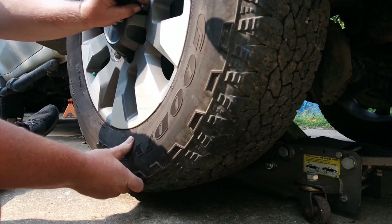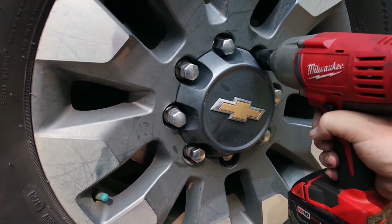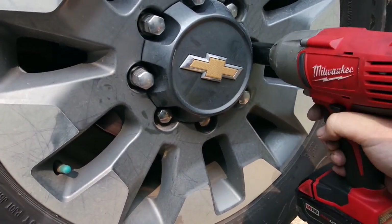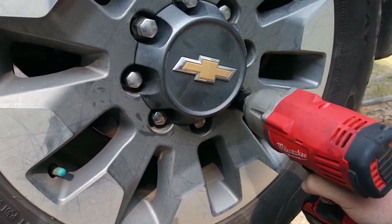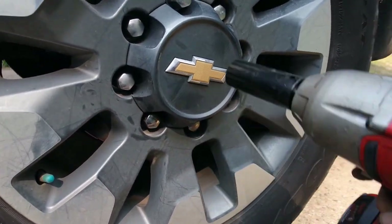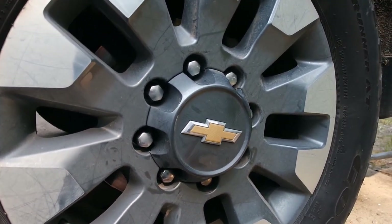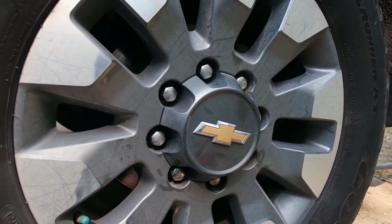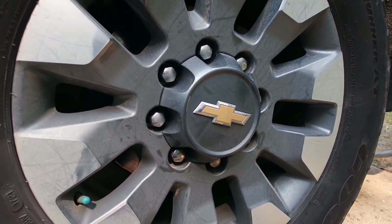Always start your lug nuts by hand — make sure you're not cross-threading them. You always want to tighten in a star pattern. Now I'm going to bring it down, and later on I'm going to go around and hand-tighten each lug nut by hand instead of with the impact. I'm telling you that now in case I forget later.